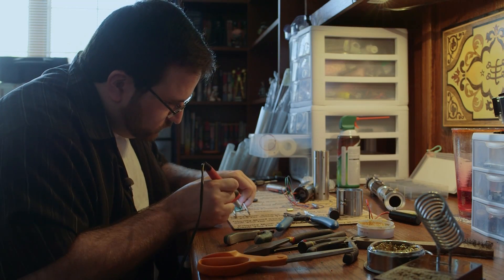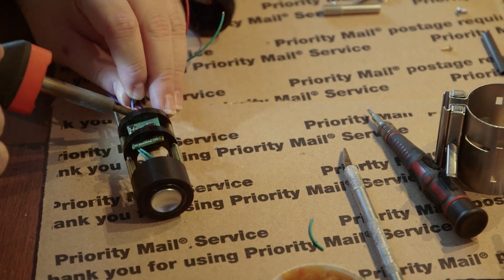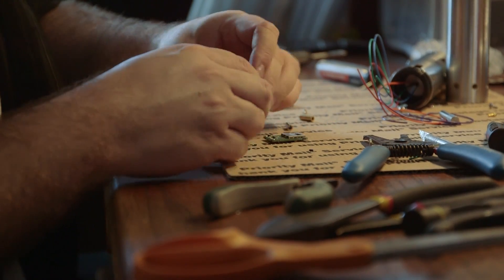Part of the fun, for me at least, is getting a new custom saber in the mail, maybe one I haven't worked on before, and then trying to figure out how I can adapt my basic soundboard battery speaker setup into this new custom saber.